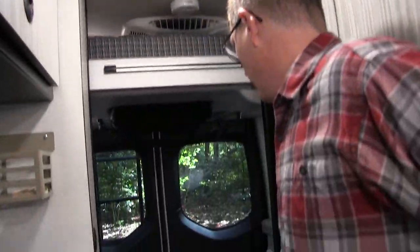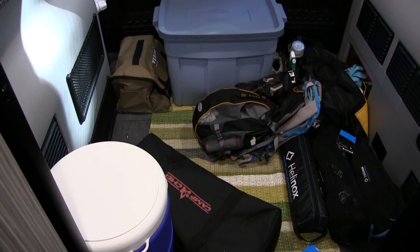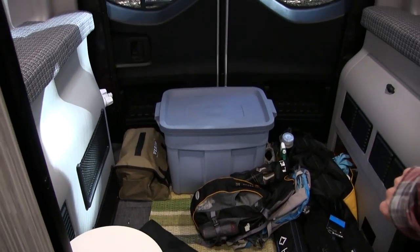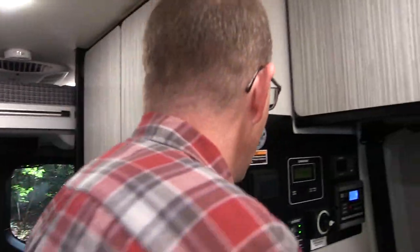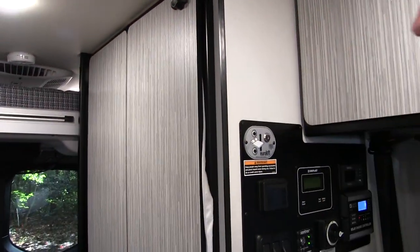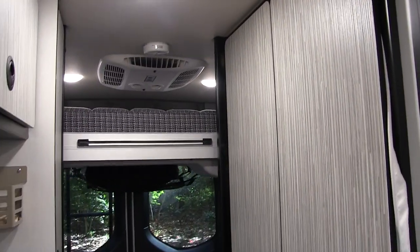Here's the garage area — it's actually pretty big, about 47 inches wide and about 55 to 56 inches long. If you want to lower the bed, put your key in there, turn it, and lower it down.